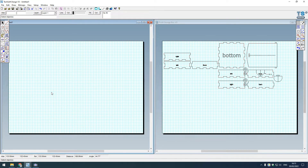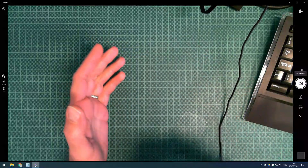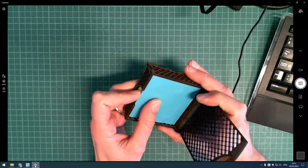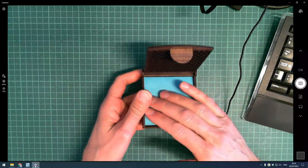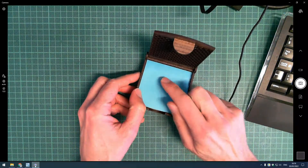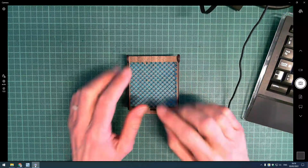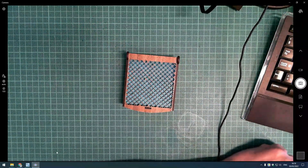I used Make a Case to create this box, and the dimensions were carefully selected to make sure the post-its fit perfectly inside. There's a tolerance around the outside - probably about two millimeters, giving one millimeter of space all the way around the post-its. You'll need to research the exact dimensions your box needs. In Make a Case, I worked with the internal dimensions of the box, and used nice integer millimeter values to keep things simple.